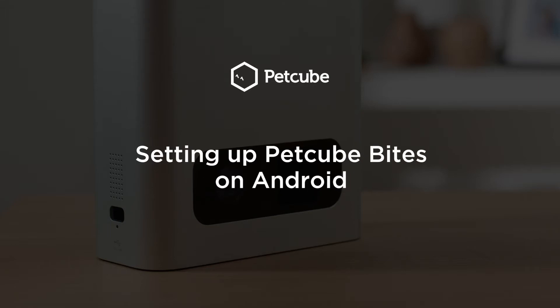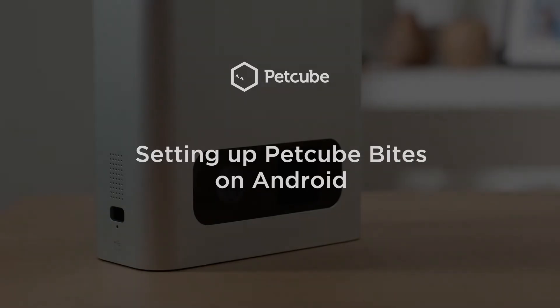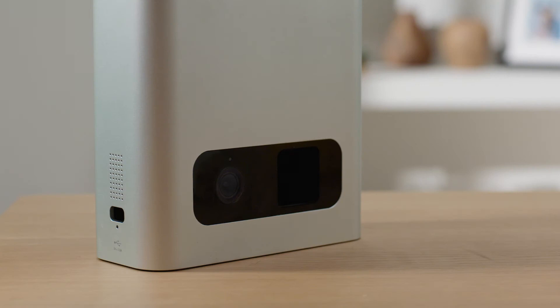Your PetCube Bites includes everything you need to quickly set up your treat cam in a couple minutes. It's a snap to set up.